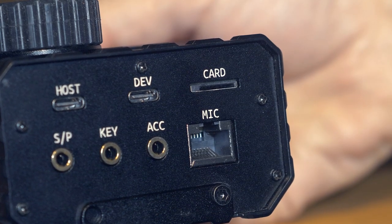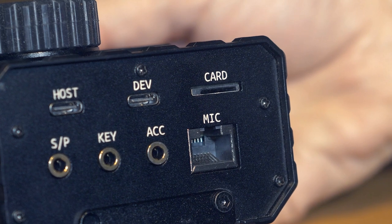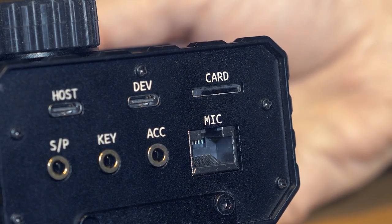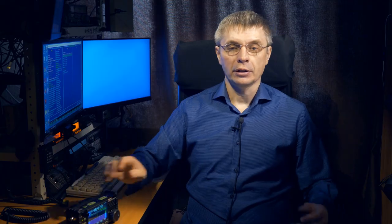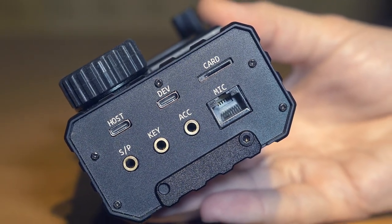There is also a slot for a microSD memory card. The transceiver can save its settings to this card, and can store sound files to play on the air — for example, a common call or similar. Firmware is also updated via this SD card: the manufacturer provides a card image which you write to the card, install it in the transceiver, turn on the power, and the transceiver boots from the card and updates its firmware.